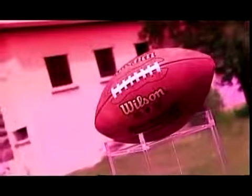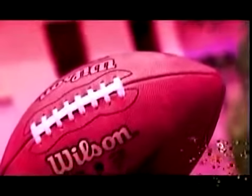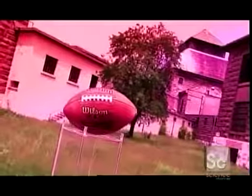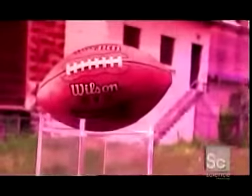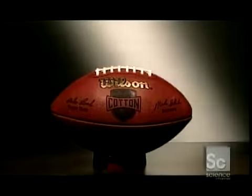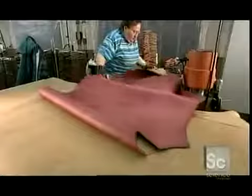In 1869, players in the first football game used a round ball like in soccer — it was tough to carry and awkward to throw. So they changed it to look more like a watermelon. The current shape enables a better grip and passing on an arc that's unique to football.